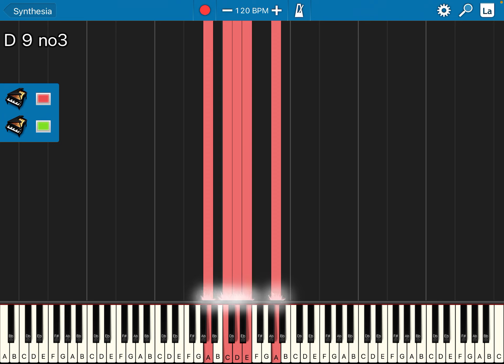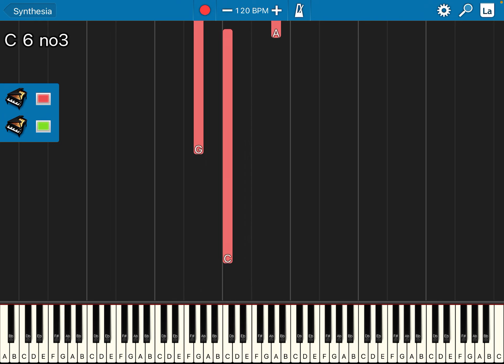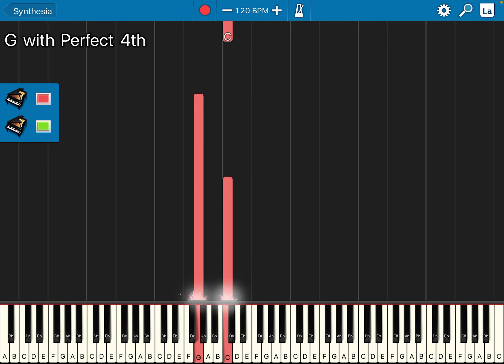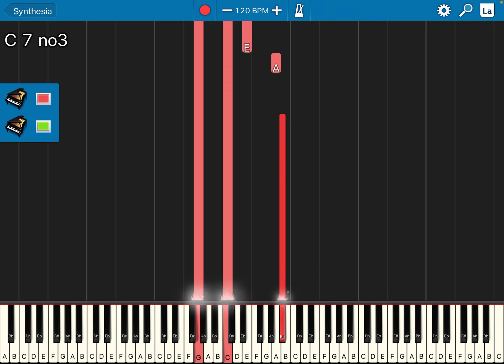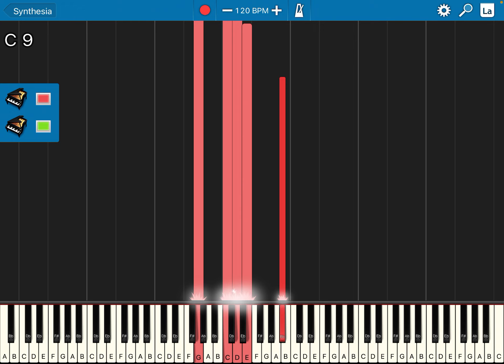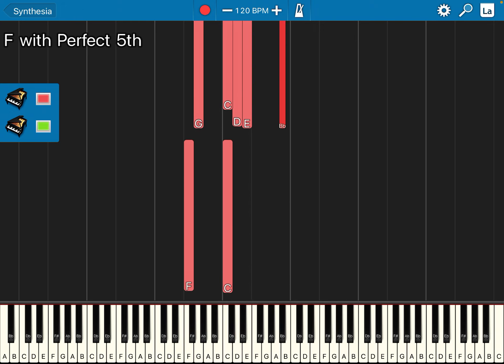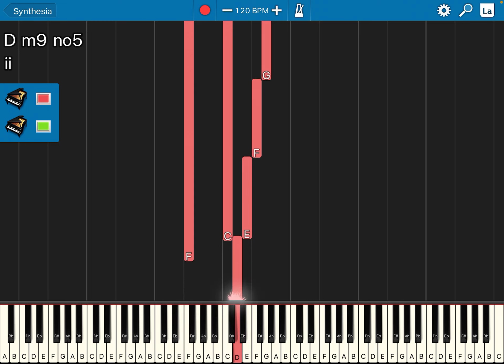Then the next bar, left hand: So Do, right hand: Mi, Le, Le. This bar is So Do, Re, Mi, Le. Then the left hand goes to Fa and Do, right hand: La, So, Fa, Mi, Re, Do.